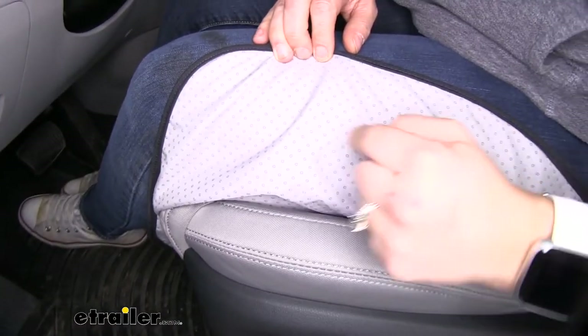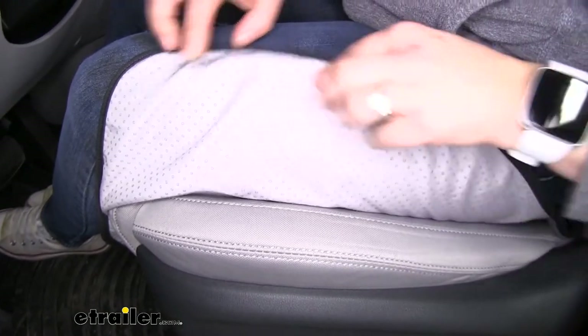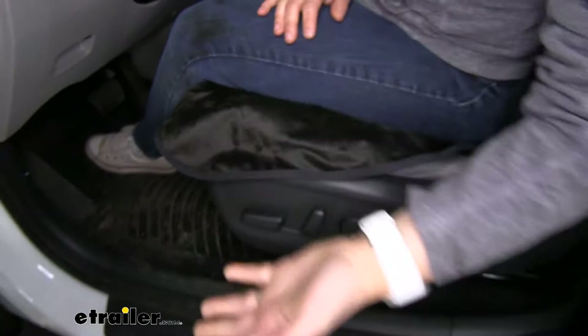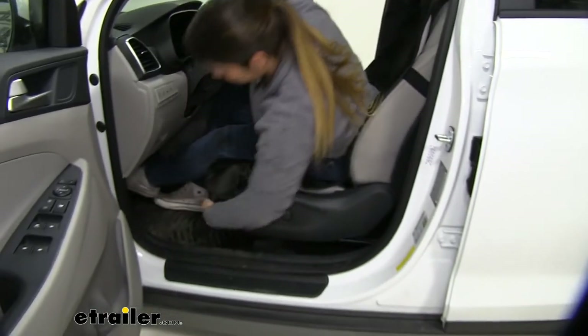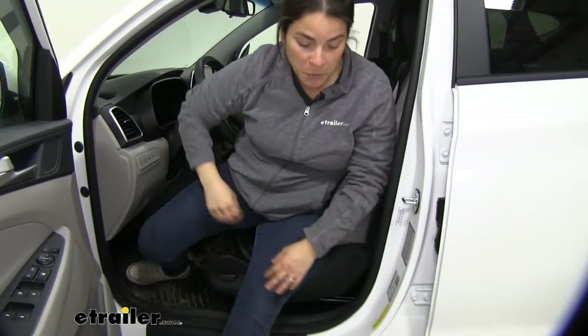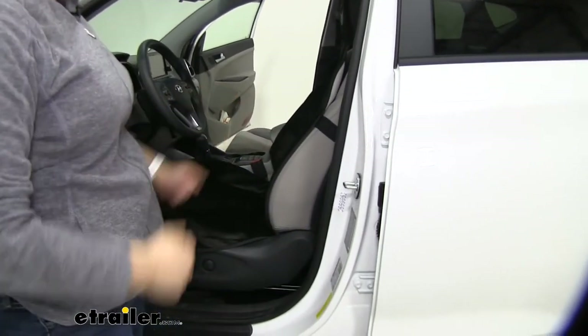This is where the magic happens. The little mini beads are rubberized basically, and that's what's keeping the seat cover from moving. As you can see, it fits really, really well on our Tucson. It covers even going down here, so if you're coming back from the gym or the pool in the summer or anything like that, it's going to protect your seat.